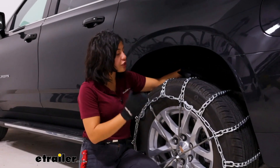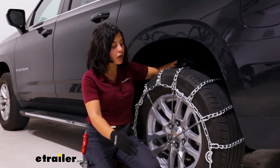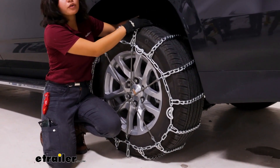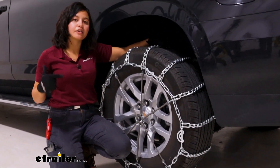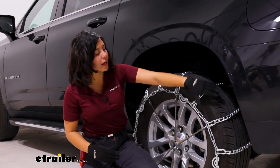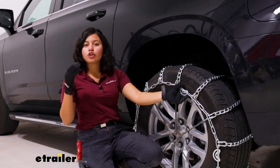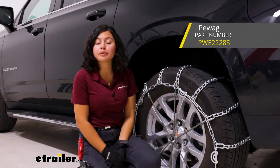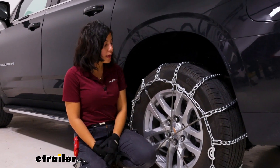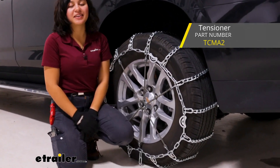With ladder style chains you have an affordable but also popular style of traction on your tire. Compared to diamond pattern chains, they don't cover as much and you will hear a 'dun dun dun' as you drive around, but it's nice to know that everything is in place. You also have some cam tensioners here. A similar style of ladder chain is available at eTrailer without the cam tensioner if you choose. This rubber tensioner is not included but highly recommended as well.